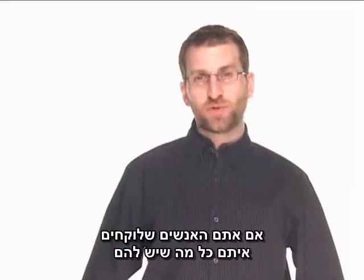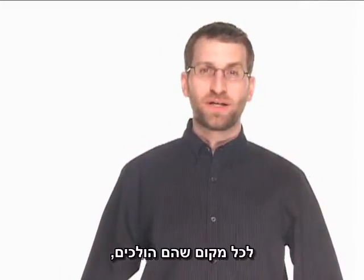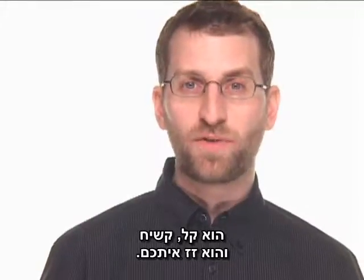If you're the type of person who is always carrying practically everything you own everywhere you go, you need a bag that can keep up with your lifestyle. The Temba Messenger is that sort of bag. It's lightweight, rugged, and it moves with you.